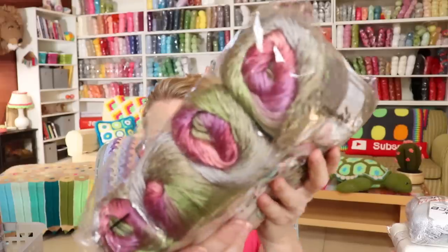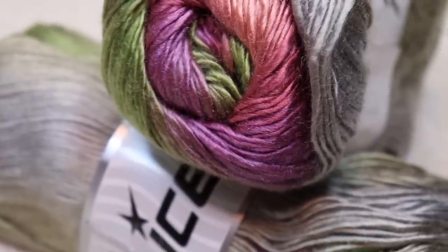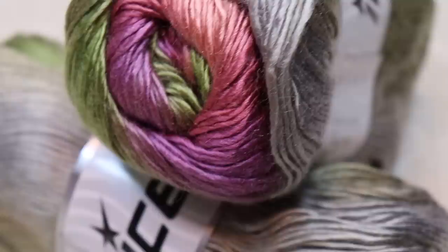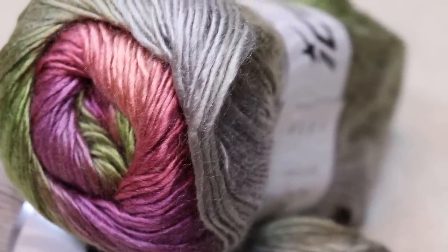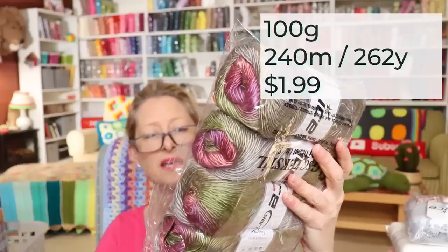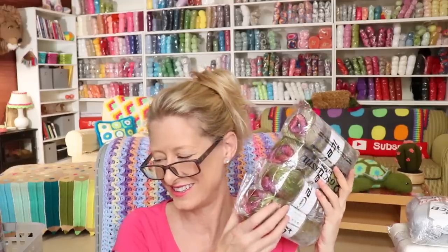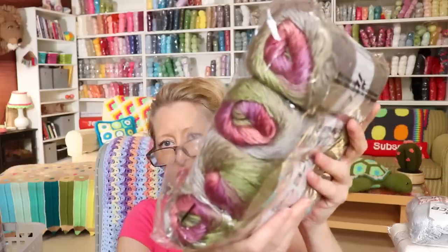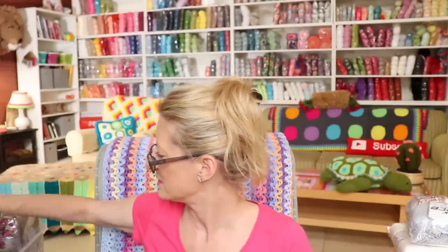My favorite is Rainbow. Rainbow is very similar, if not exactly the same as Red Heart Unforgettable — it is a wonderful yarn. 100% premium acrylic, 100 gram balls, and 240 meters. This is fancy dancy acrylic — I love it, it's so dreamy and great. Cannot go wrong with Rainbow, and they have so many colors now — it is crazy.